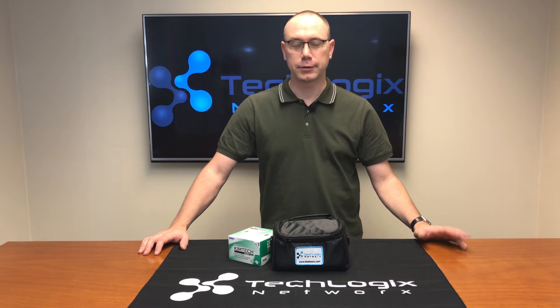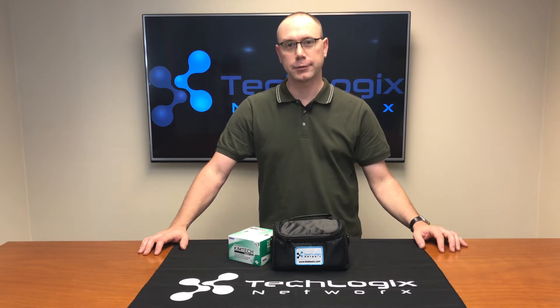Hello, Christopher Melendi, TechLogix Networks. We're here today to talk about the EcoFiber Termination Kit.